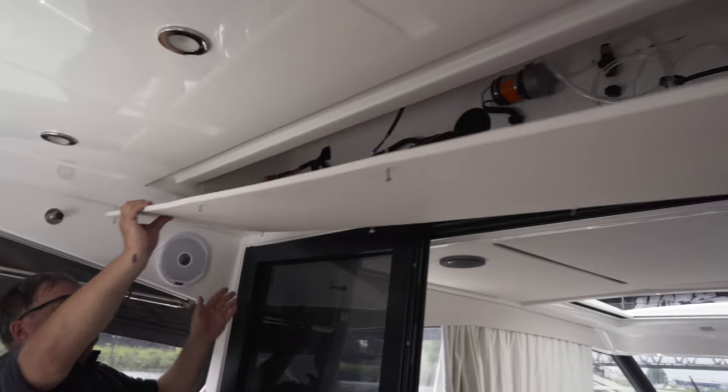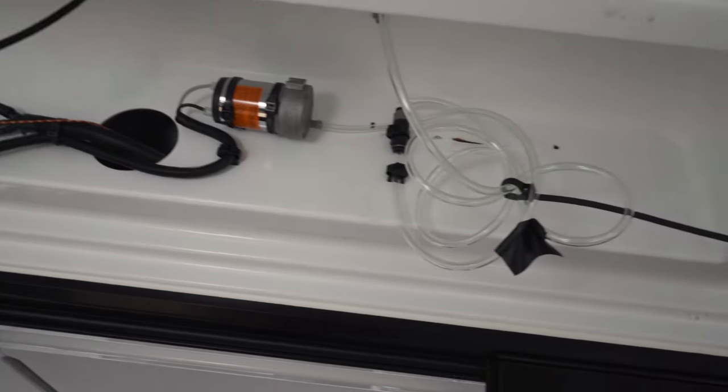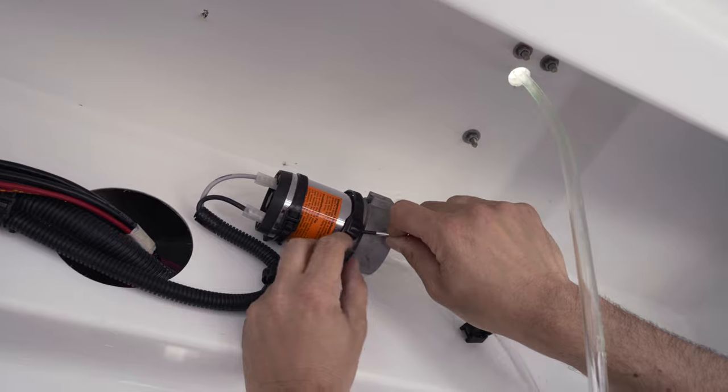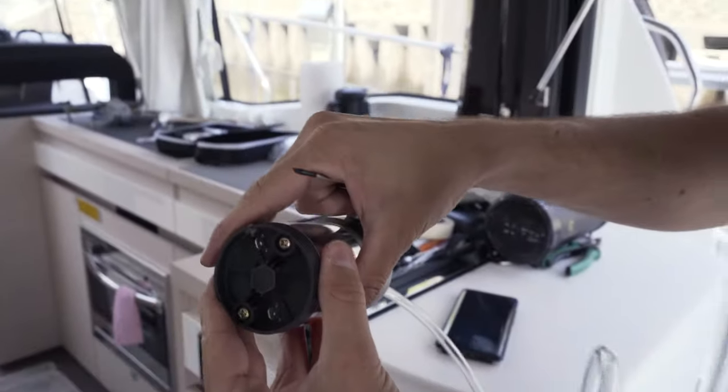Use a wooden plate to reinforce the GRP here so that the equipment holder can be fixed more securely. We must first remove the signal horn air pump to make space for our installation. The signal horn can easily be reinstalled at the end.